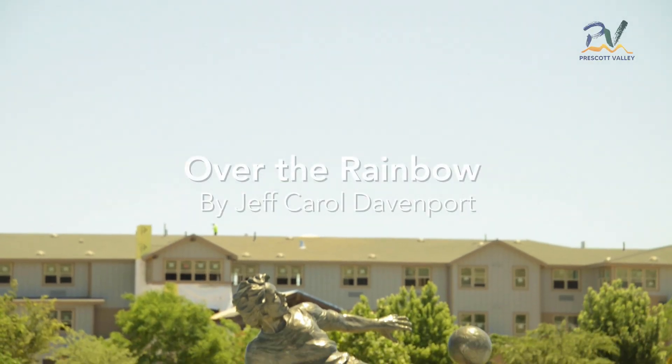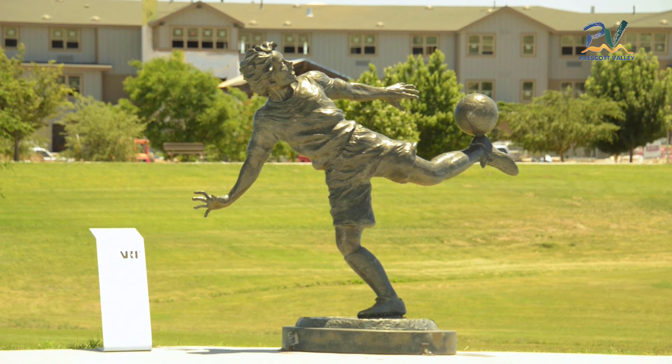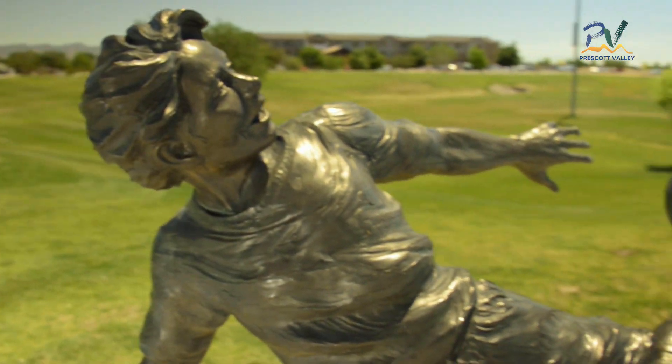Over the Rainbow by Jeff Carroll Davenport. This sporty sculpture was purchased in 2009. The inspiration for this piece came from the goalie on Davenport's son's soccer team. This piece was originally housed on the Civic Center grounds and was recently moved to Bob Edwards Park.